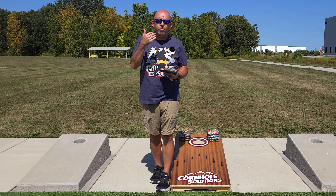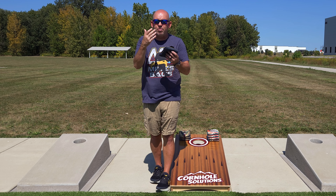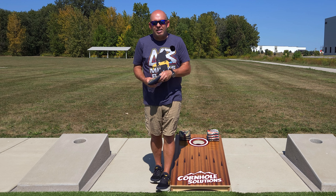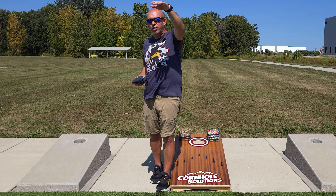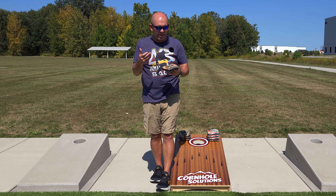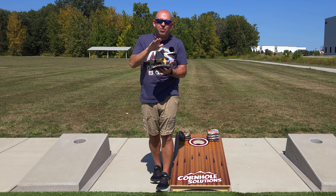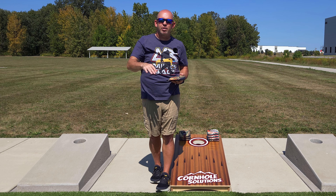Different airmails call for different releases. For a normal airmail — just trying to airmail over a bag, with a block up there — it's my block release: releasing the bag above my shoulder with that higher arc, so the bag just drops in and lands. The reason I want that higher arc is that if I do happen to miss, the bags tend to land softer, there's a chance it still stays on the board, maybe catches the hole and hangs on, rather than flying off the back.